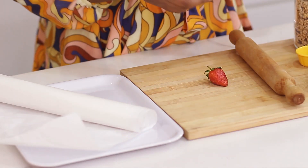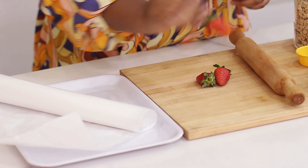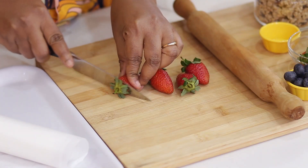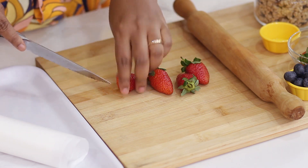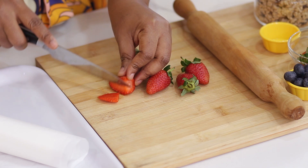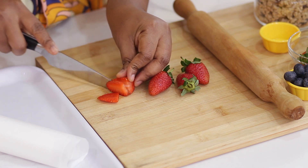I've got strawberries to cut into tiny pieces, and I'll cut on these strawberries.